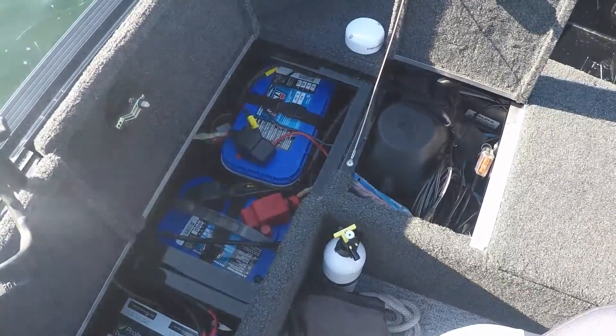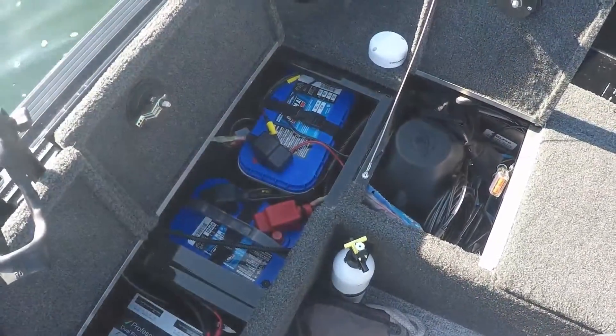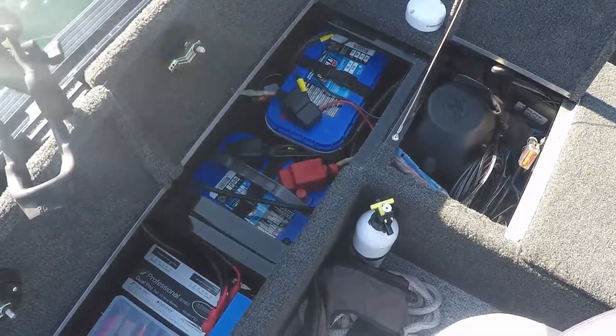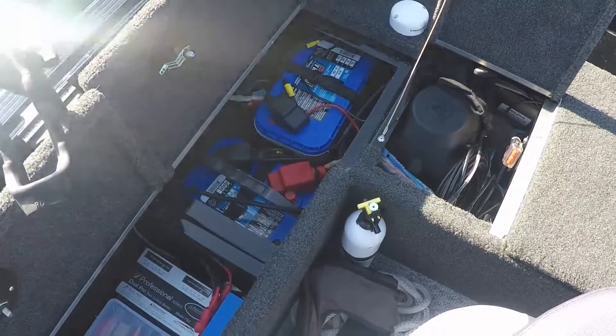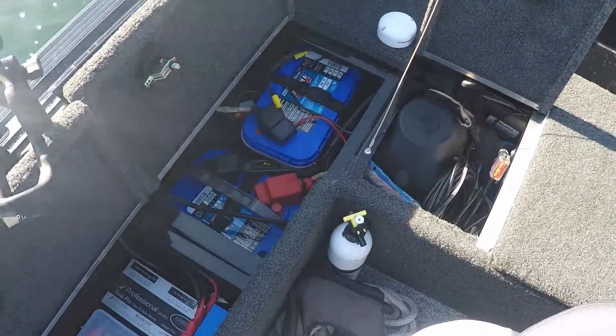There are two batteries back here. One is a house battery — the rear one — which is a D31N Optima. And then I have a D34M, which is my starting battery. That's a nice battery because it's actually a little smaller and I could easily get both batteries in there.